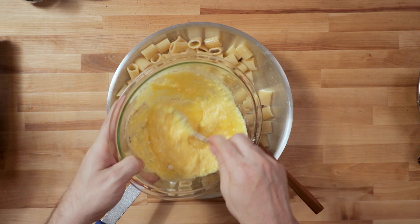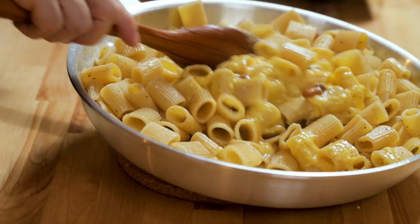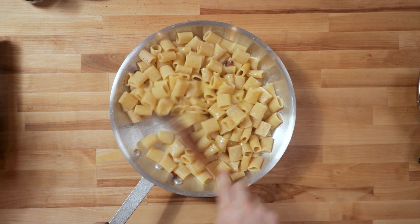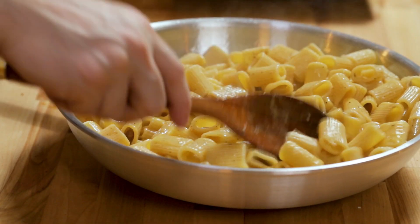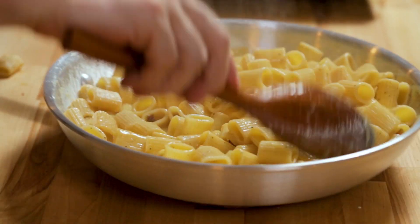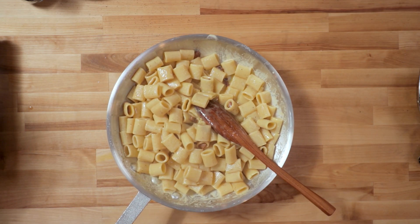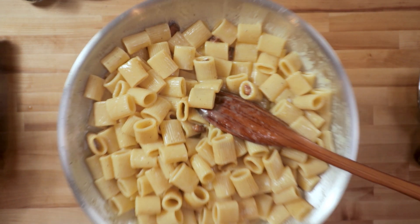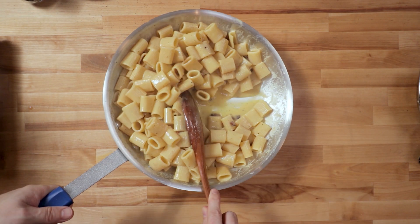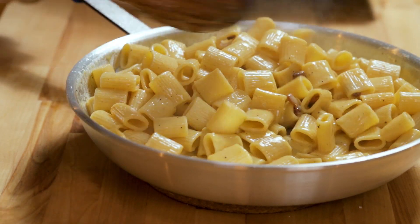Egg-cheese mixture — let's get it in. Just stir it as quickly as you can. Don't worry about it if you lose a piece or two. If you want it drier, you can add more cheese in — though I don't recommend it. See there's a little bit of liquid there? It's going to dry out in two minutes when you're calling people downstairs.